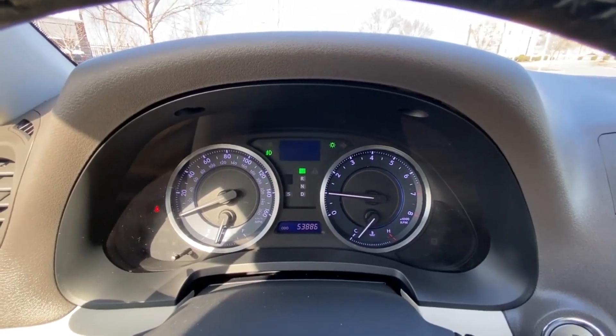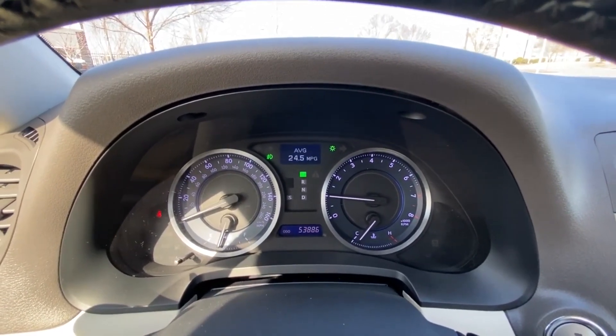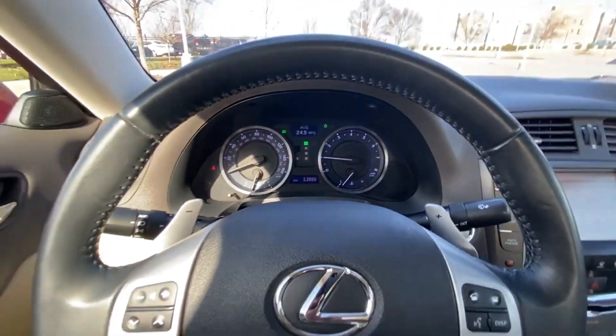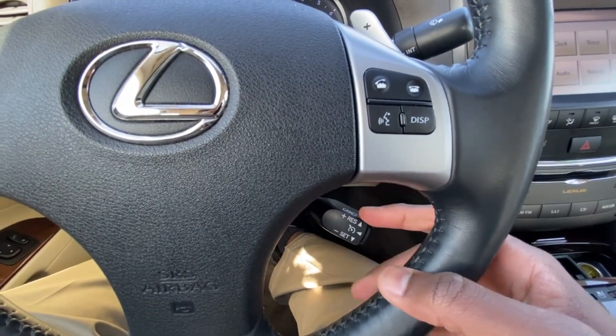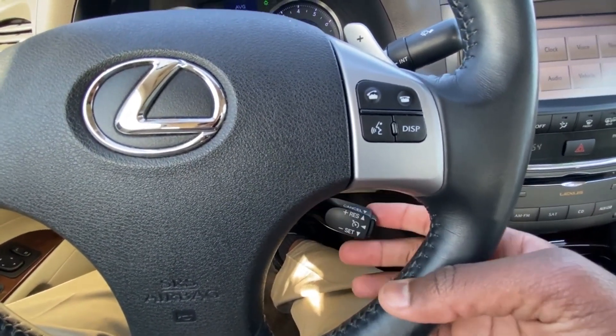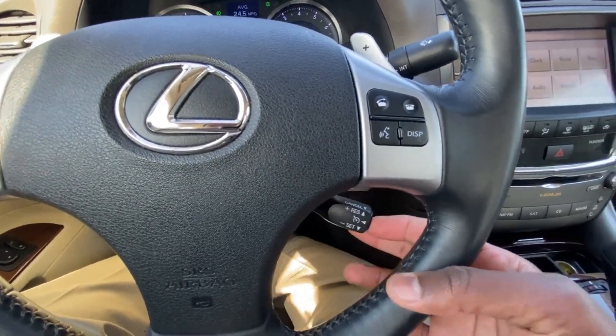We can toggle our center stack here on the gauge cluster, which I actually like — it's pretty simple but has everything you need. And then we have our cruise controls here, so we turn it on, set it, adjust the speed, then cancel by just pulling up and turn it off.